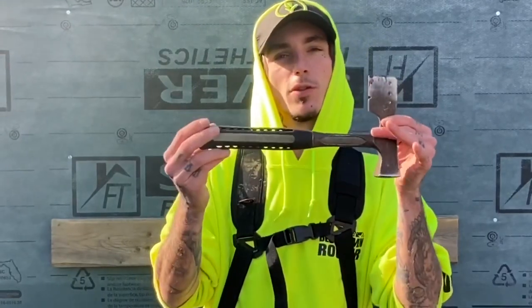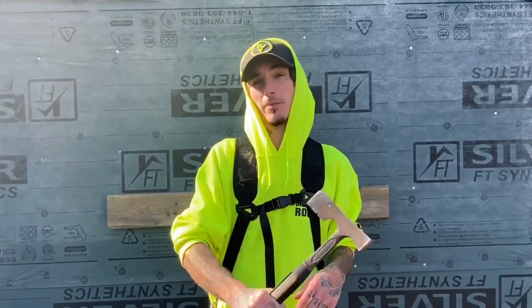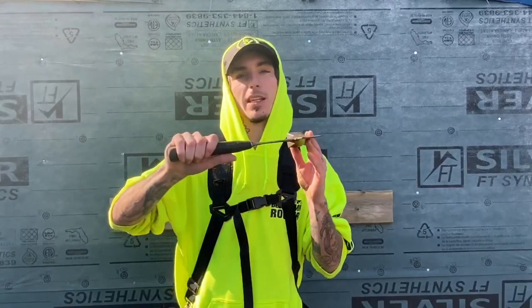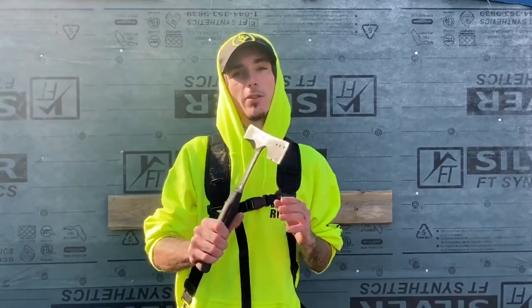Another thing you're going to want on all your roofs is your hammer, and this is one of your most important tools. If there are any nails you miss while you rip the roof you can bang them down easily or pry them out. The reason most roofers use hatchet hammers is because it's easier to get underneath a wall and pull nails out of your step flashing.